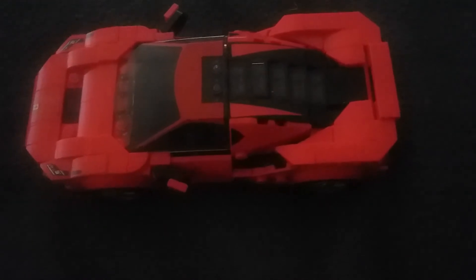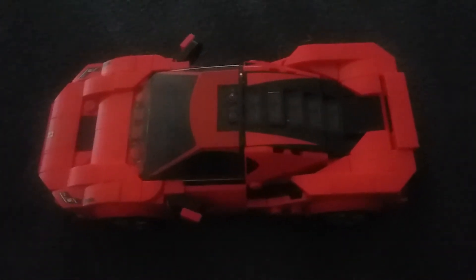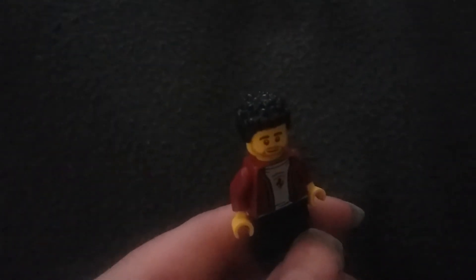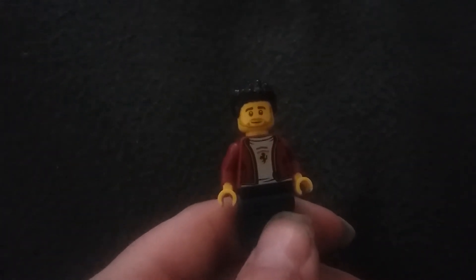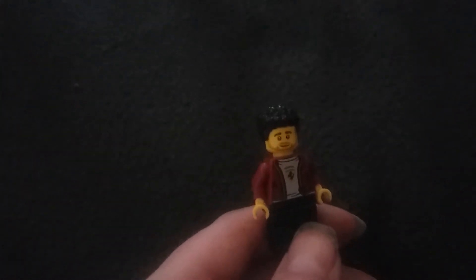This was on sale at Walmart for $16 — not sponsored. It came with a minifigure, which I will now show.